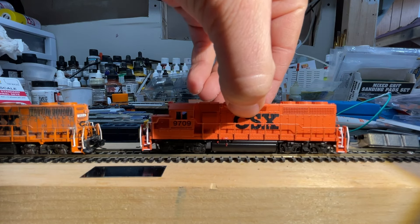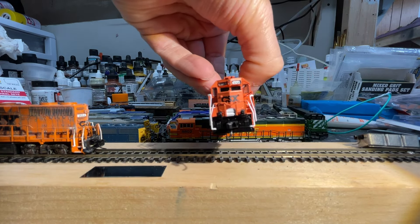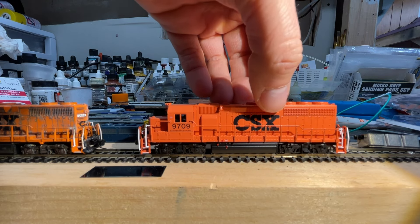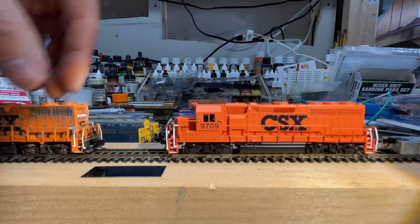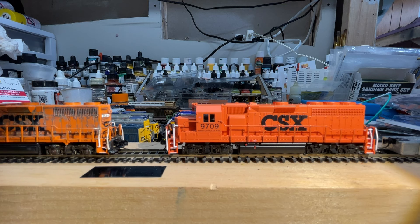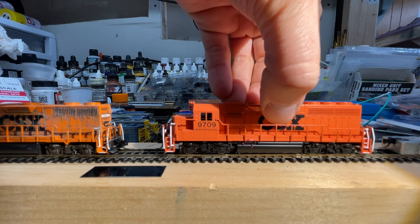There are no separately applied details on this model, so you are going to have to add your own grabs and even your own air hoses. They are molded onto the front pilot, but they are not separately applied. So if you are into detailing, you will need to do that, and you'll have to add them to the back as well. There's also no snowplow on it, and there's no snowplow on the original either. I actually looked up this specific road number for CSX and lo and behold, it does not have a snowplow on it, so don't worry about that.